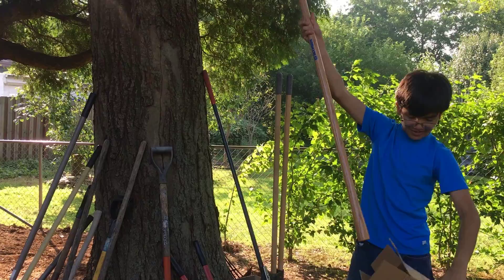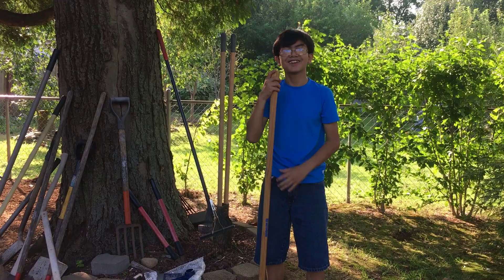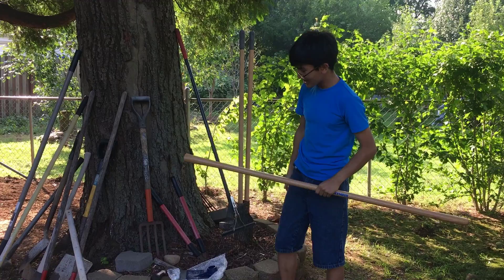This handle is 54 inches long. Here's a size comparison — I'm about five feet, so that means it's around six inches shorter than me.